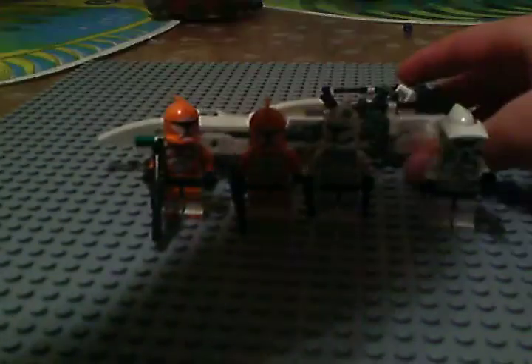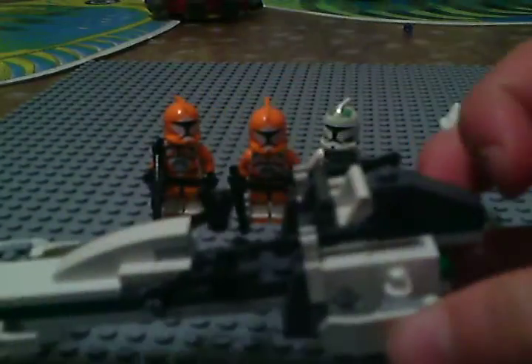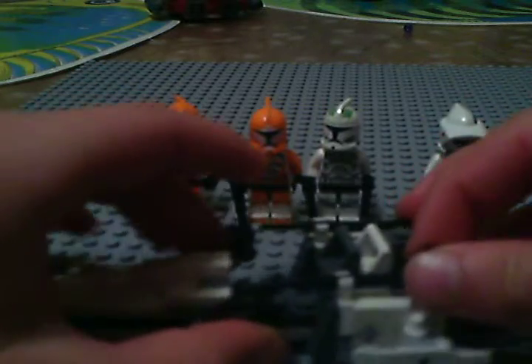It also comes with a BRC Speeder, which has controls and two harpoons.